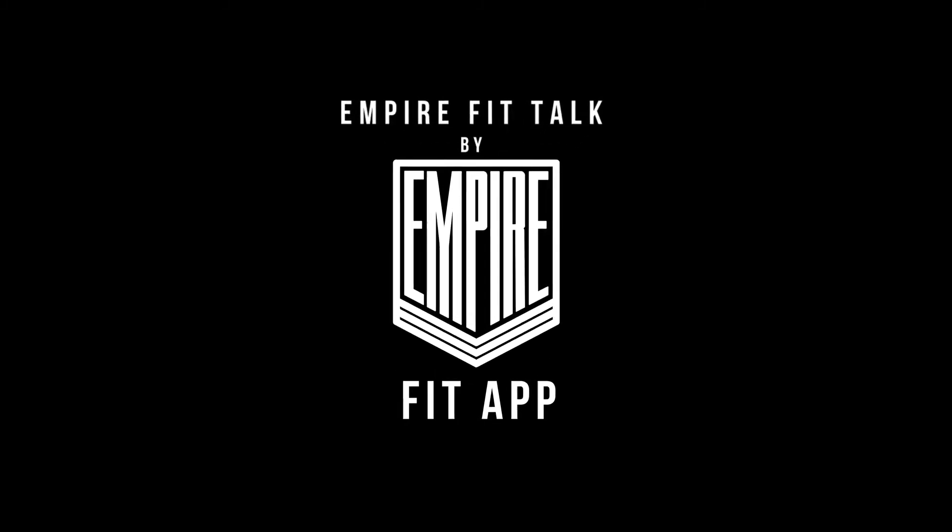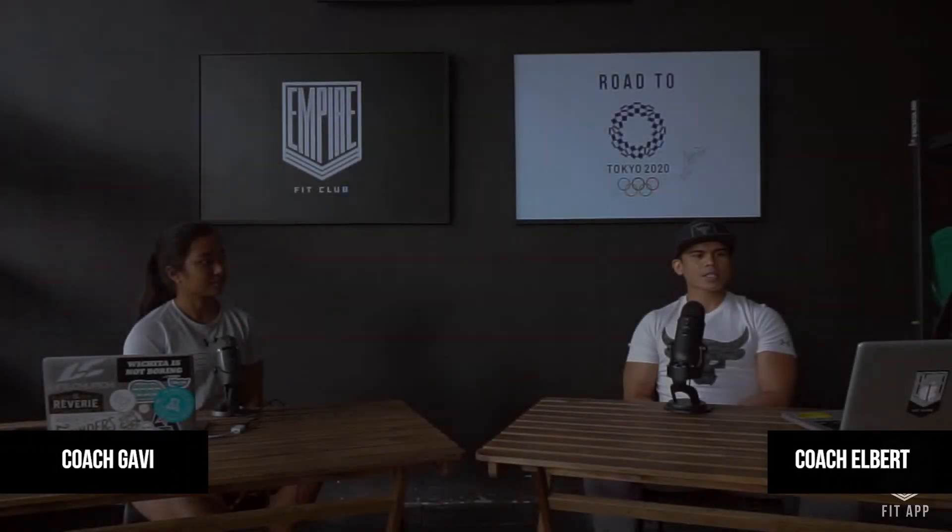Welcome back to Empire Fit Talk. The next question is: tips on gaining muscle when you only have a light barbell. If you only have light barbells and can't add more plates, the one way to progressively overload is either to put more time under tension — holding the position or doing tempos on the reps.